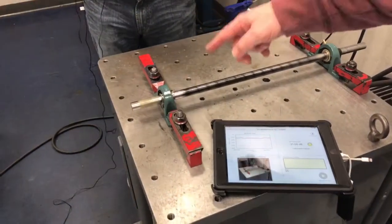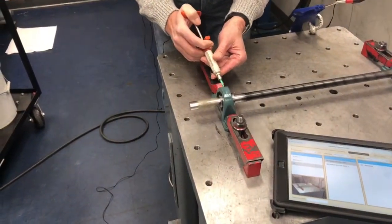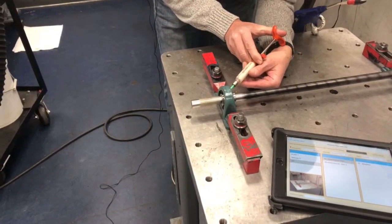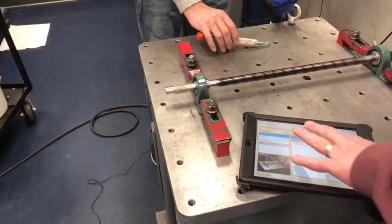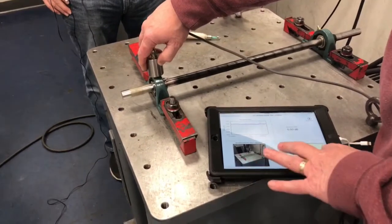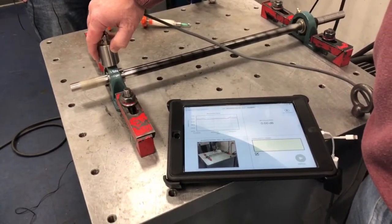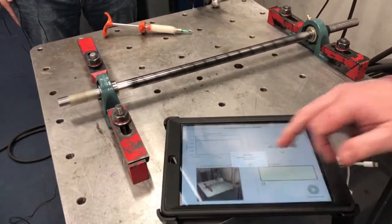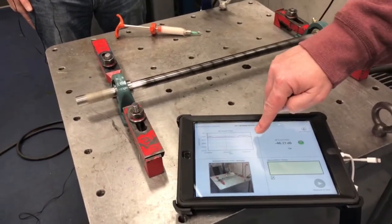Now we're going to lubricate this, and then we're going to re-measure. Now you see we've put enough lubrication in there that we've got the green light and we're back down to our baseline.